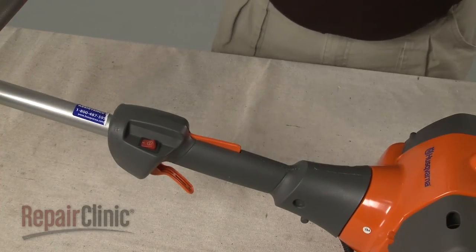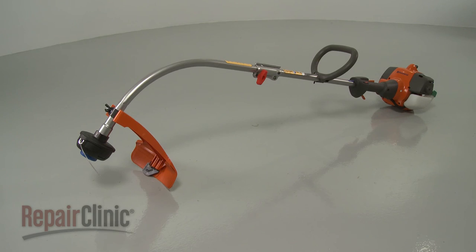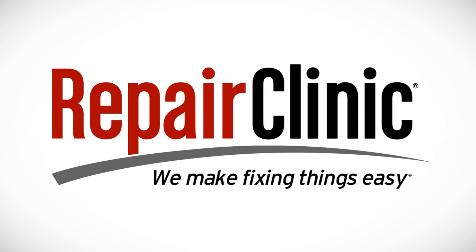With the repair completed, re-attach the wire and boot to the spark plug and your string trimmer should be ready for use. At Repair Clinic, we make fixing things easy. Thank you for supporting the production of these videos by purchasing your parts from our website. Be fixable!